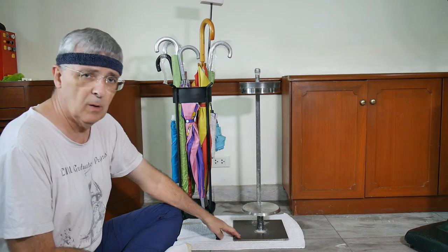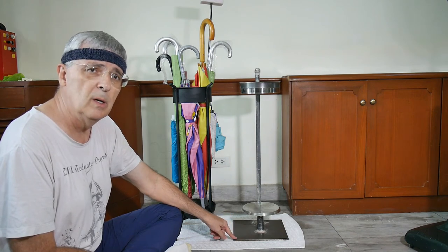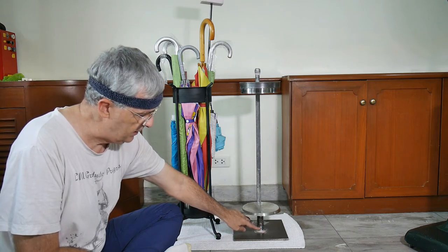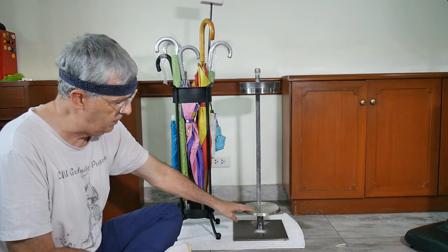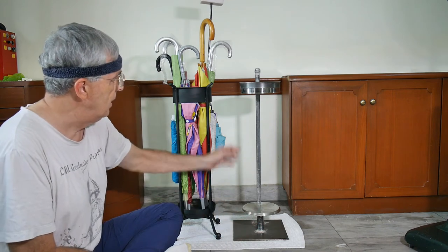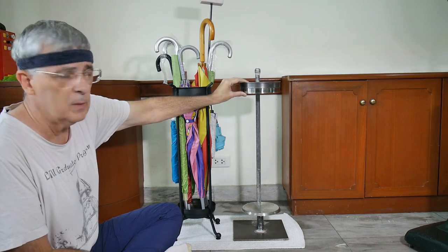The bottom plate — where all the weight is and what holds this thing upright — is a six millimeter, 25 by 25 centimeter plate. The tube down here that's holding up the plate is just a one inch piece of steel pipe.